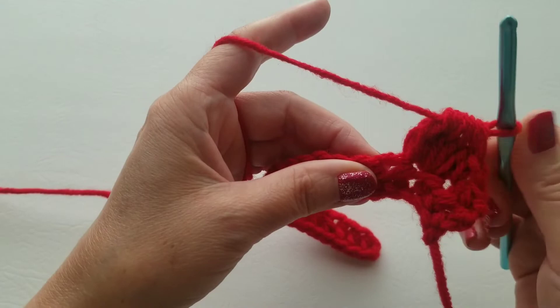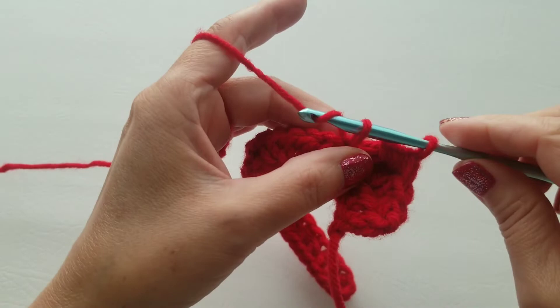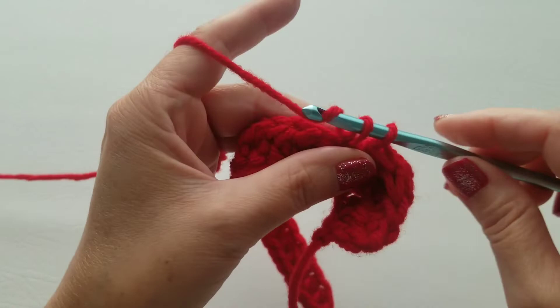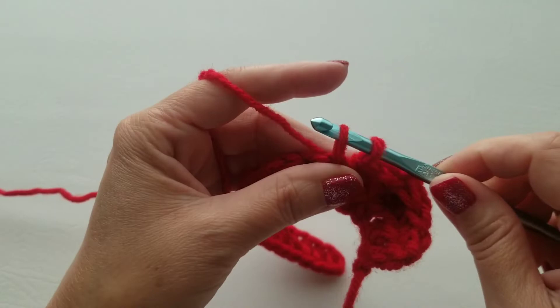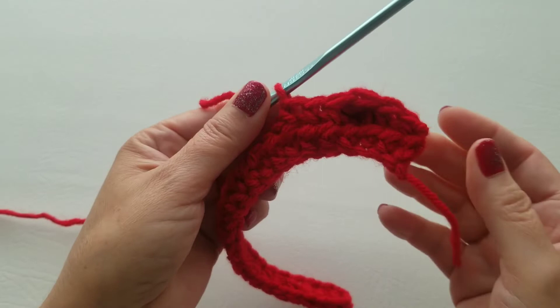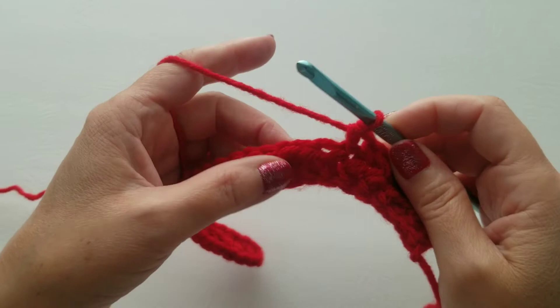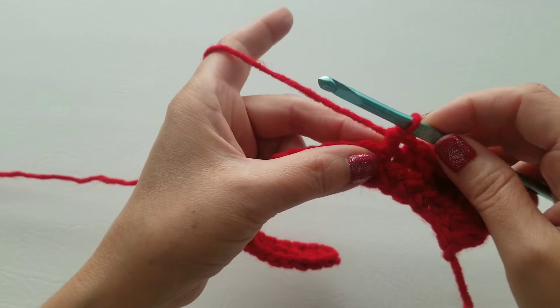For the next three stitches, we're going to do one single crochet each: go into that stitch, pull up a loop, two loops on your hook, yarn over and pull across. That's the pattern for row two: one bobble stitch, then three single crochets. Keep repeating that pattern until you get to the last two stitches.